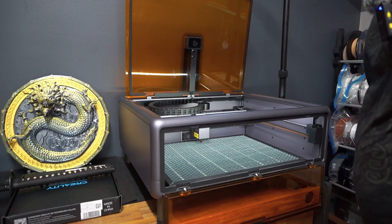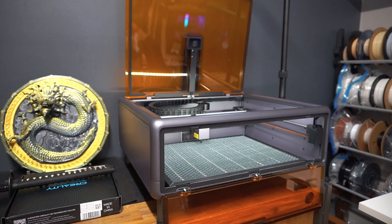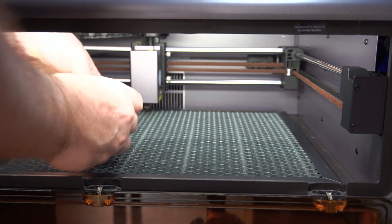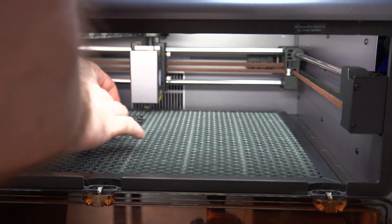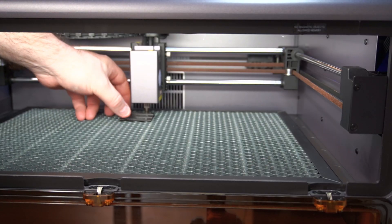Now let's see how much play we've got with the material. We've got the honeycomb plate in there. We're going to put our gauge in to measure our height and clearance — we'll go for the highest one. We seem to be able to fit... nope, it doesn't fit.